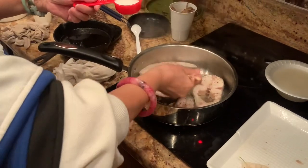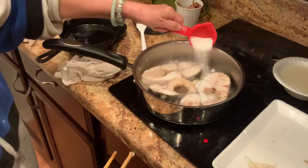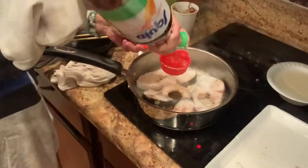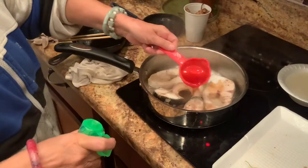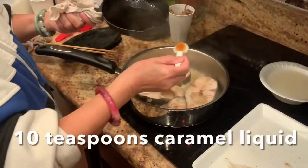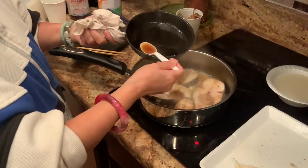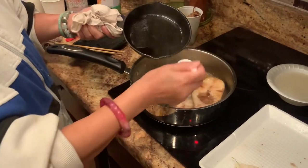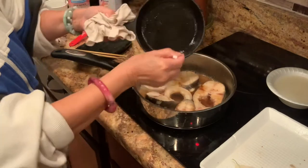I add chicken fat to the pan — if you don't have chicken fat, you can use oil. Flip the fish on both sides so it smells good all over. After that, add the sugar and the fish sauce, flipping to coat both sides evenly. Now I add the caramel liquid — this caramel I made earlier.